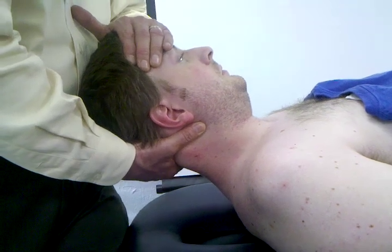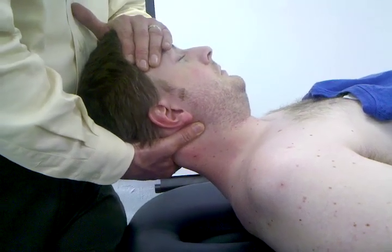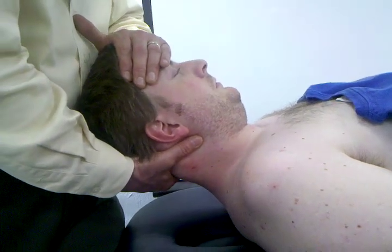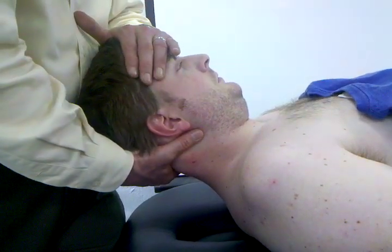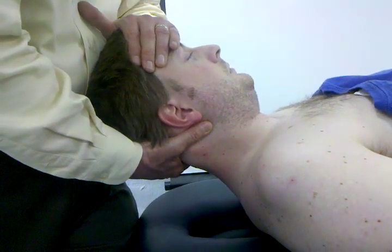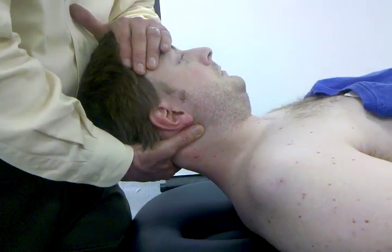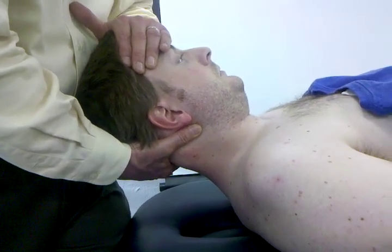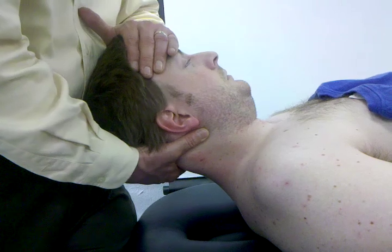In order to achieve true traction of the cervical spine, it's going to require about 25 pounds, or approximately 14 kilograms of pressure. But you're going with what actually relieves the patient's symptoms, not so much how many pounds it takes to achieve cervical traction.